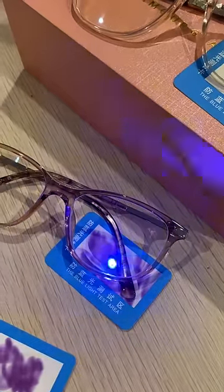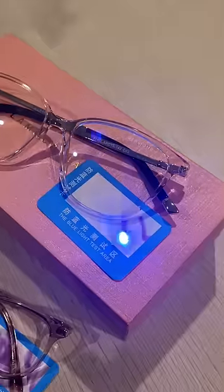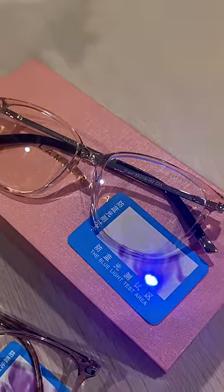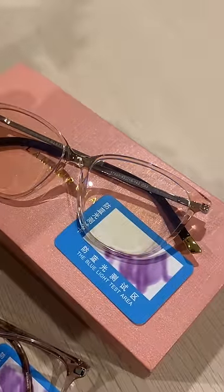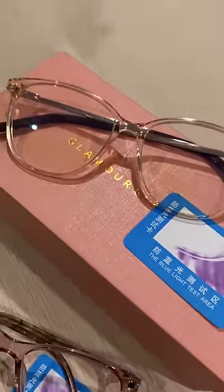And as you can see, there's absolutely no protection. Now we're going to move to glamour glasses. As I start moving the laser, you're going to start seeing that all the light that goes through the lens is reflected outside of the lens and not inside. This is exactly how our glasses protect your eyes from the computer light. And as you can see, we have achieved maximum protection.